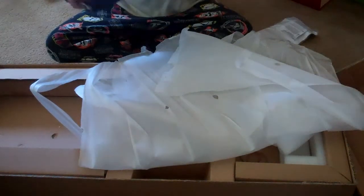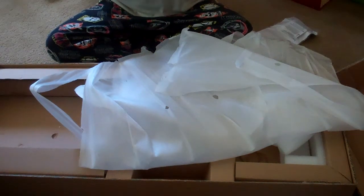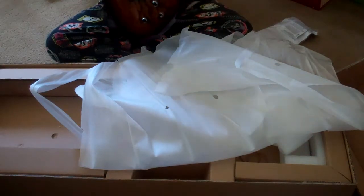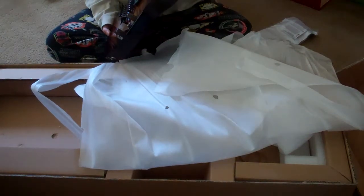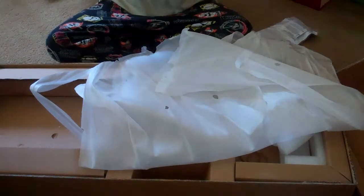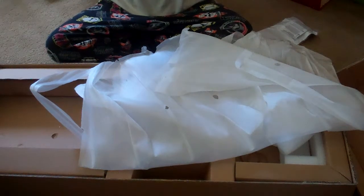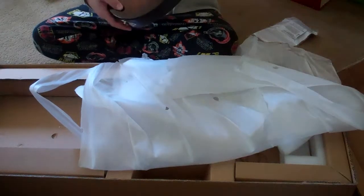Well, there it is, my brand new guitar. I'm very, very happy. So, thank you so much for watching and I will see you on my next video where we get to plug this in. Thanks for watching and I'll see you next time, goodbye.